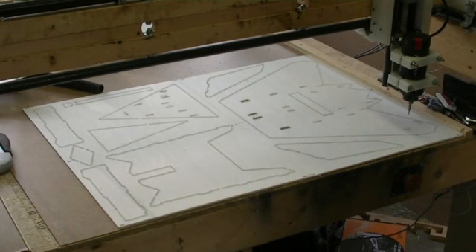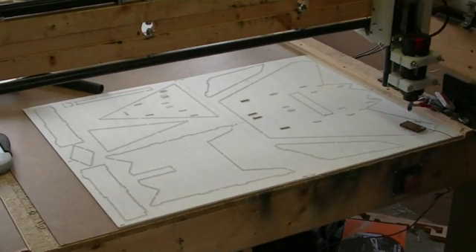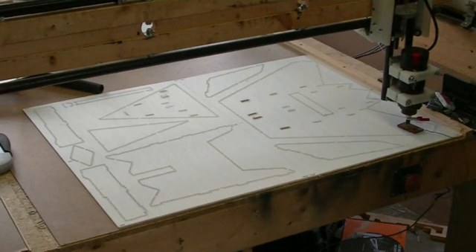Pause this while I change bits and we'll do the bevel cuts. All right, bit change doesn't take too long, but I didn't think I needed to waste any tape on it. We changed bits, so we've got to re-zero our Z-axis with a different length bit. We're just going to re-reference the Z. Try to do it at about the same spot.